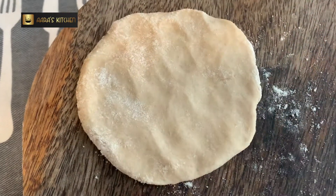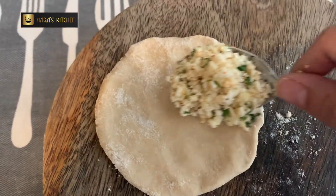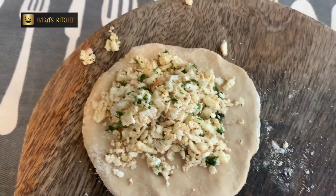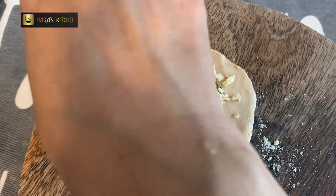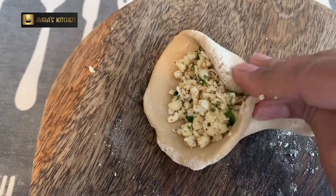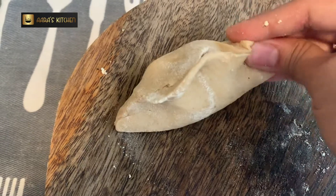Now I'm going to add two spoonfuls of the stuffing. The quantity of stuffing should be roughly equal to the quantity of dough — that's the thumb rule for nice parathas. It's time to seal it; we will do a double sealing. First we seal one side, then double seal from the other side, rolling and pressing from all sides to make the stuffing even inside.